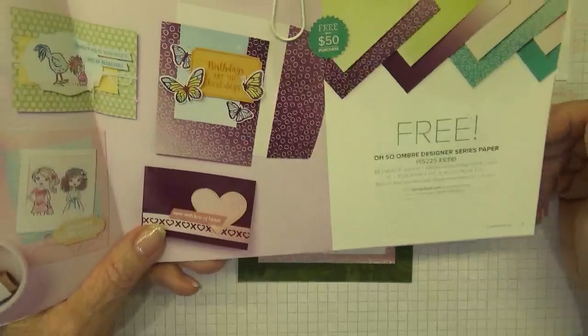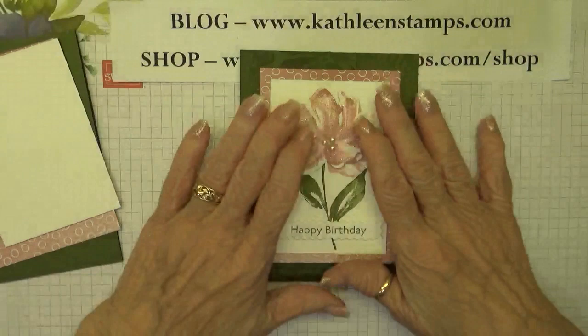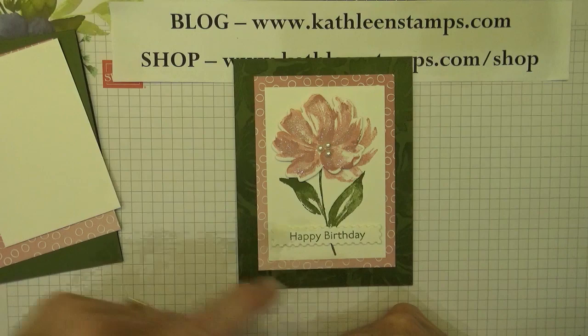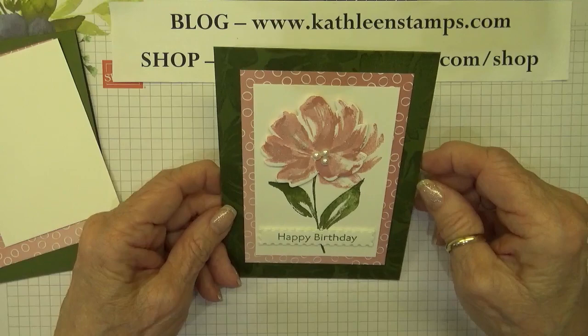With a $50 purchase you're able to choose this Oso Ombre Designer Series Paper with your order. So if you're planning on ordering anything during this celebration period it's a great thing to do, and there's lots of items to choose from. All the items I'm going to show today — cutting dimensions, scoring, and sizes of everything I use — will be found on a coordinating blog post listed right below this YouTube video.